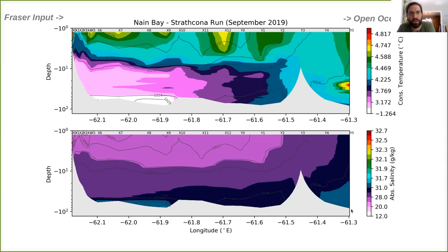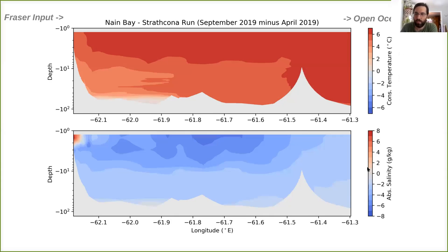This is the difference between September and April — September minus April — showing how things have changed from spring through to fall. The whole region warmed by about five degrees Celsius except the deeper waters in Nain Bay. The system is mostly freshening except the uppermost part of where the Fraser River is coming in. That deep water in Nain Bay appears to not have changed very much between the two seasons — it's potentially sequestered from seasonal changes.